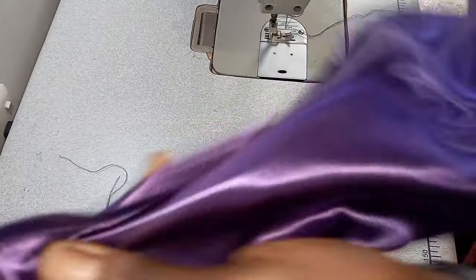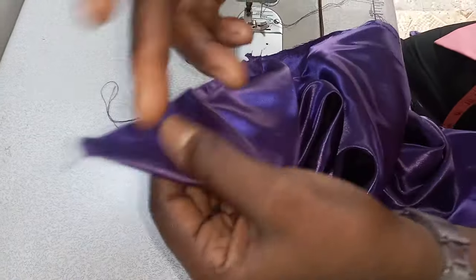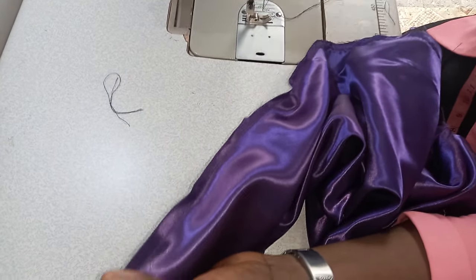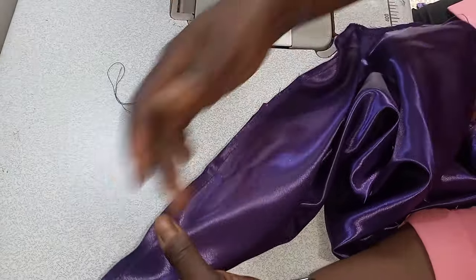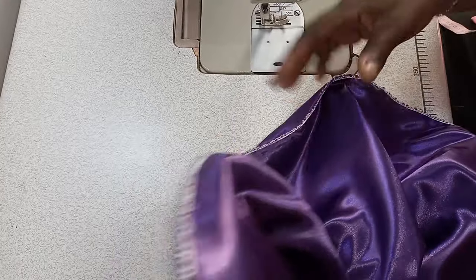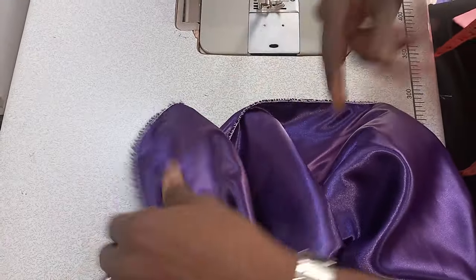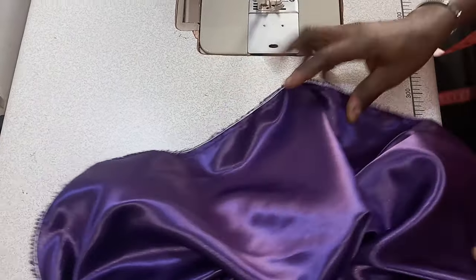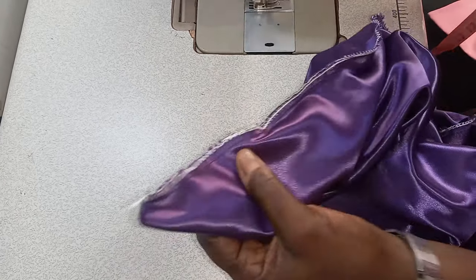The next thing is to gather it here by placing our machine tension to number 5. But before I do that, I want to overlock all this. Now I have overlocked it. But if you are sewing for a client, make sure you use the matching color thread. I should have used purple, but just because of this demo, I used white. If it is for clients, I will use the matching color. The next thing to do now is to gather the rope.